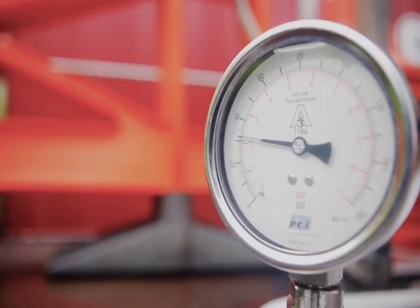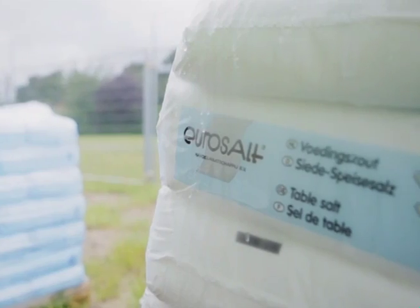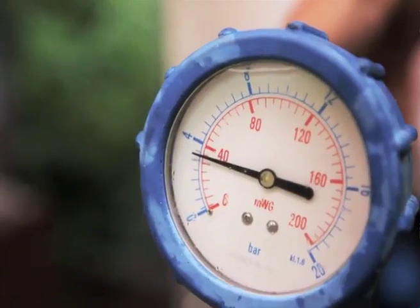Ice-pigging is a patented process for cleaning the inside of water and sewage pipes. It can remove sediment, biofilm or other debris that accumulates in water networks. The process does not require excavations, is fast, exceptionally low risk, and is up to 1,000 times more effective than water flushing.